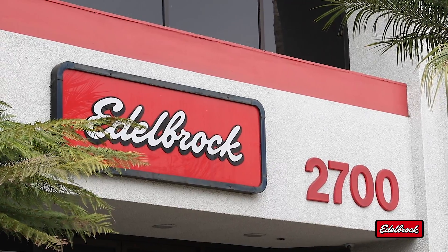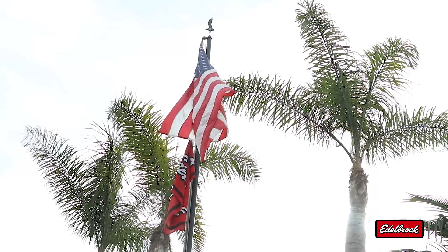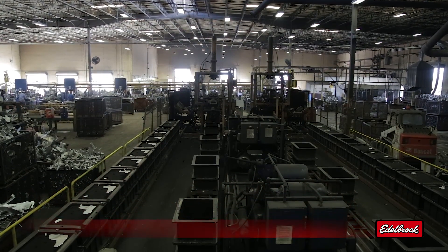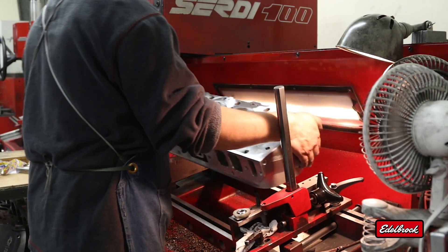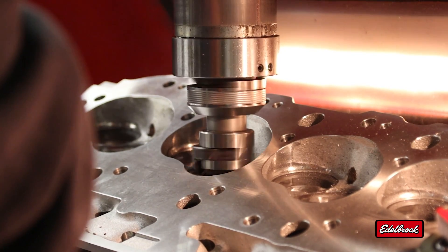All Edelbrock cylinder heads are engineered, cast, and manufactured in the USA from start to finish. Edelbrock heads are cast from A356 aluminum in our own foundry and heat treated to T6 specifications. They feature highly efficient intake and exhaust port designs for airflow increases, and state-of-the-art combustion chamber design and spark plug placement optimizes combustion efficiency.